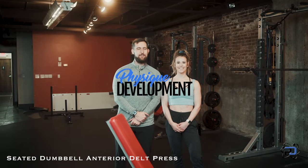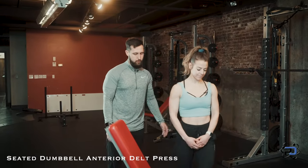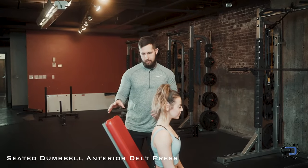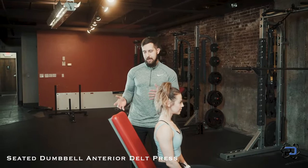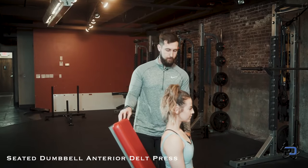Hey guys, Coach Alex here with Physique Development. Today Sue and I are going to go over the seated dumbbell anterior delt press. When assessing the setup with the seat angle, it's going to vary from person to person. I would err on the side of 70 to 90 degrees — you'll need to trial and err with what's going to work best for you.